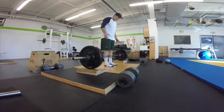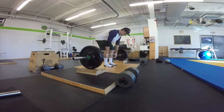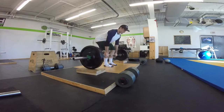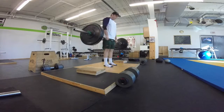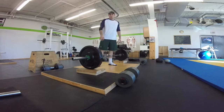From here everything else applies: neutral hips, inflate my obliques, come down, take the slack out of the bar — and that's the block deadlift.